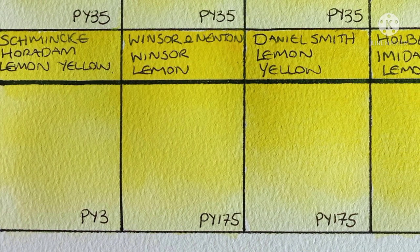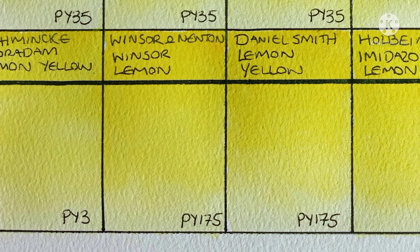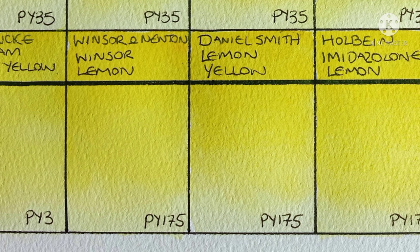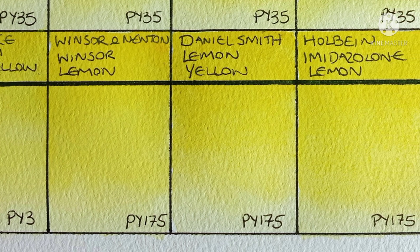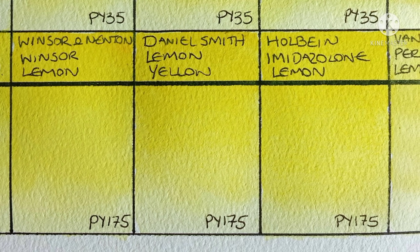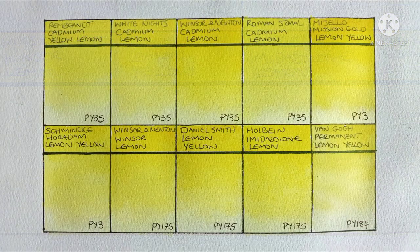The Schmincke PY3 is nicer than the Mijello, but I much prefer a PY175. And I like all three of these — they're pretty similar, but if I had to pick one it would be the Holbein, as it's much cheaper. Well, at least here in Asia it's much cheaper.